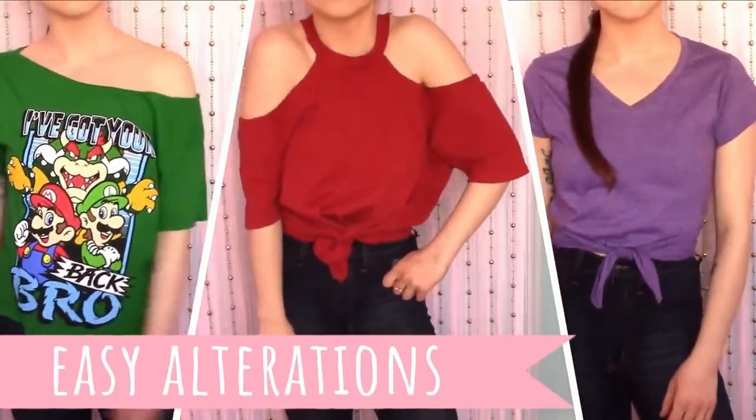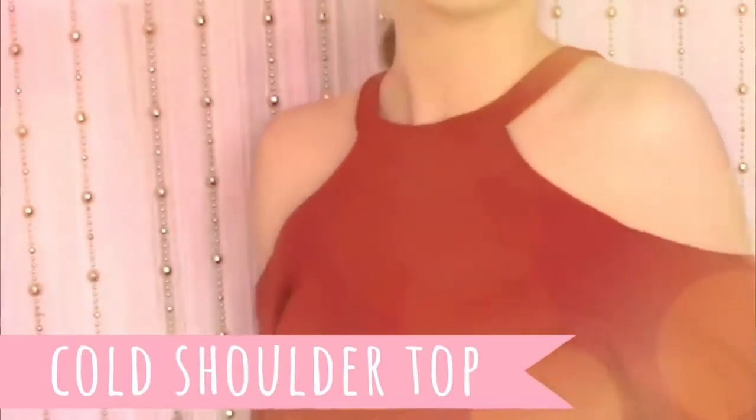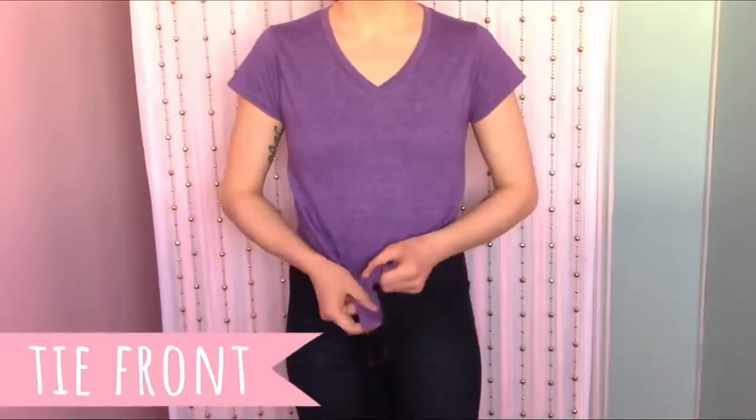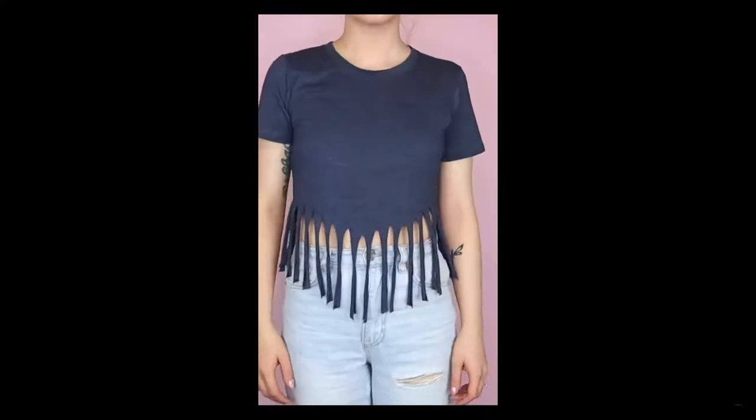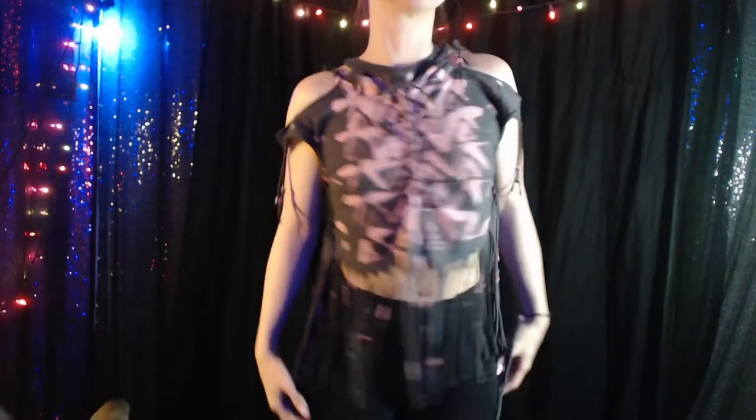I went ahead and chose a couple of designs from her channel and wanted to combine her style with mine. I really liked the look of this off-the-shoulder t-shirt that she did, and I really liked how she did the ties at the bottom, but even more so I liked the fringe on one shirt. So I did a combination of a few of her suggestions.